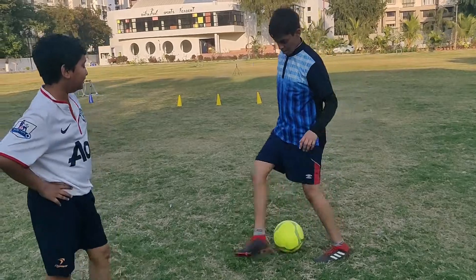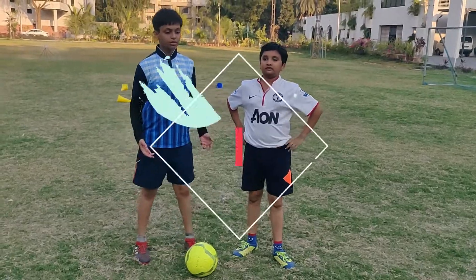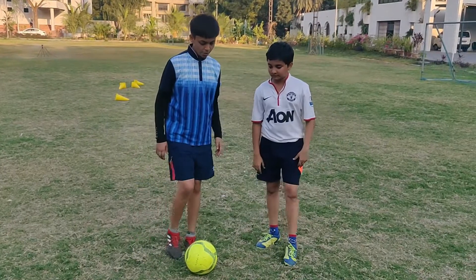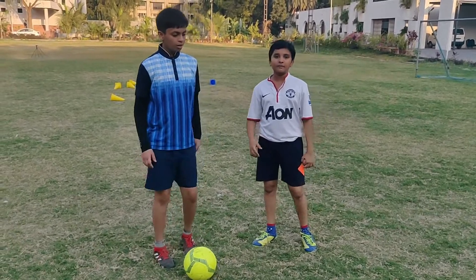Oh, this is a difficult drill. I feel like I'm going to fall in just a few minutes. But this drill improves our reflexes. Yeah, that's right. Now let's move on to the next drill.